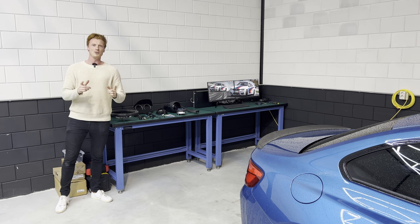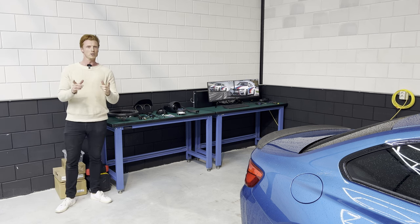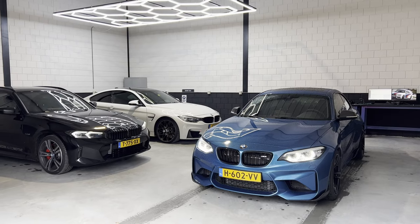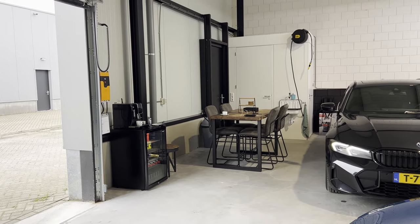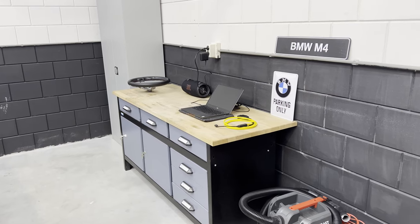All right, so today's the day we're going to get the M2 done. We finally have all the parts we need, and we're going to get it done in Rogier's workshop. So without further ado, let's get it done. Welcome, everyone, to Rogier's workshop — such an awesome place to work on the car. It has everything we need, but most importantly, my buddy Rogier.